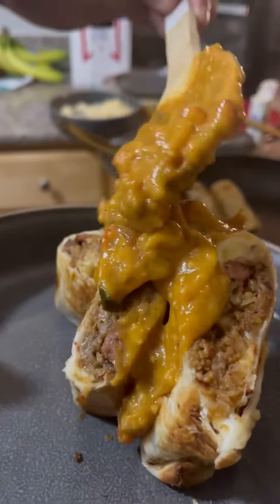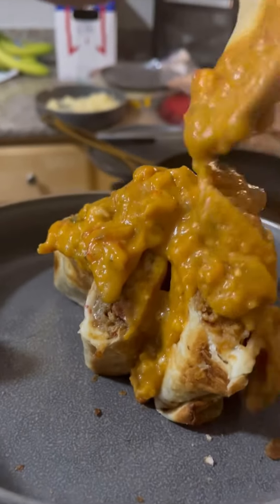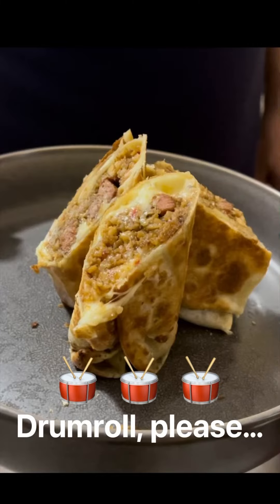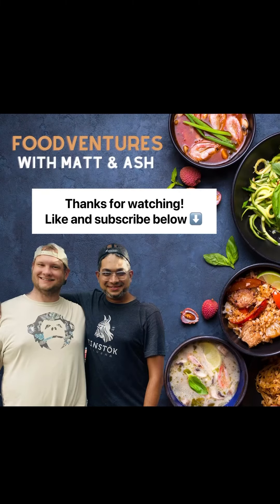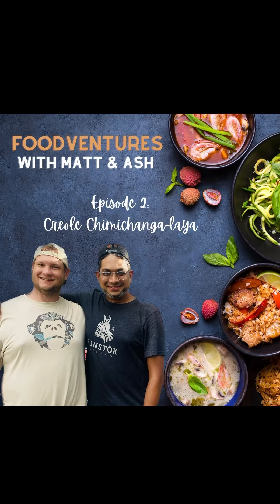Remove it from the skillet and cut it in half, then plate her pretty, pour the étouffée on top, and bam, she's done. It's good — what do you rate it? That's a 10 out of 10!